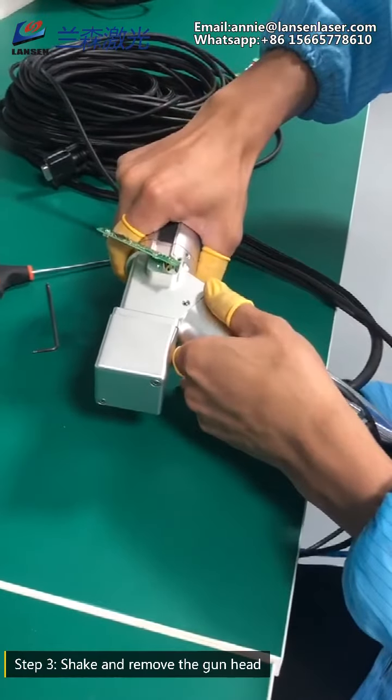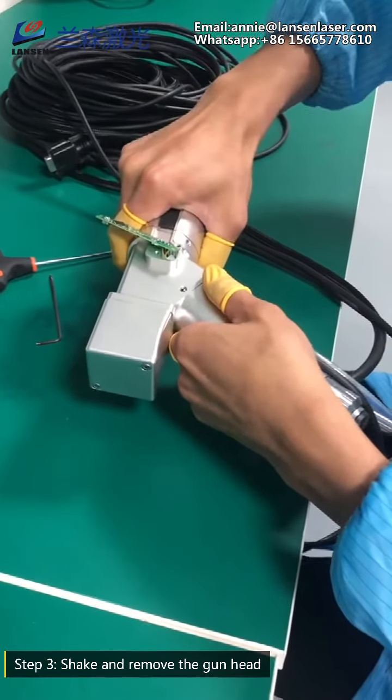Step 3: Shake and remove the gun head, and then you can see the focusing lens inside.